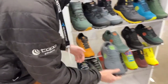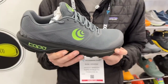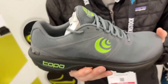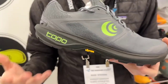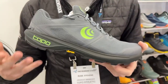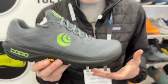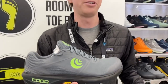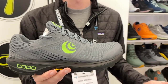We also have our new TerraVenture 4, another product coming in June and retailing for $135. TerraVenture is the outdoor do-it-all shoe within the Topo Athletic trail line — it's sort of our run-to-hike shoe. Oftentimes customers are looking at the TerraVenture for shorter trail runs, generally 15 miles and down. For ultra distances, people gravitate more towards a more cushioned option like Mountain Racer or UltraVenture 3.